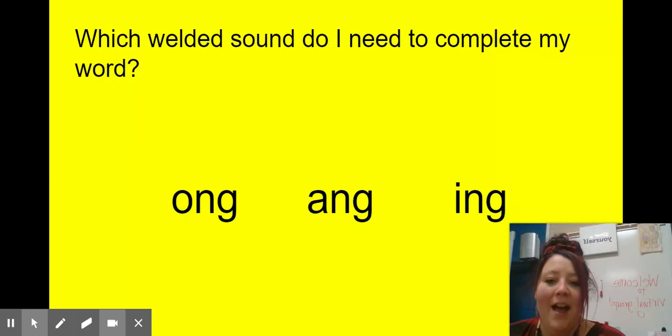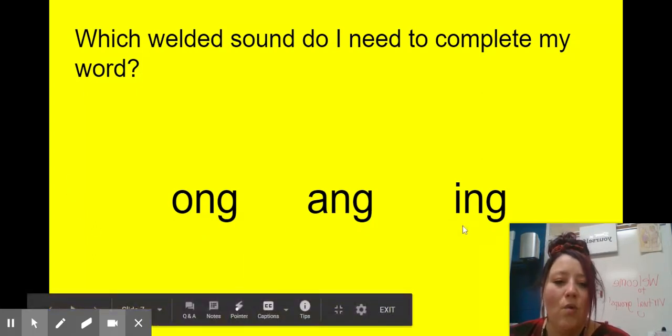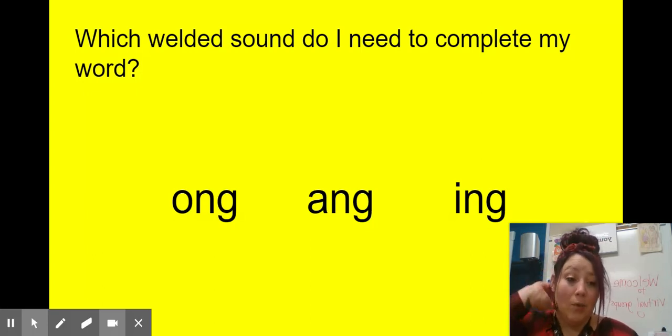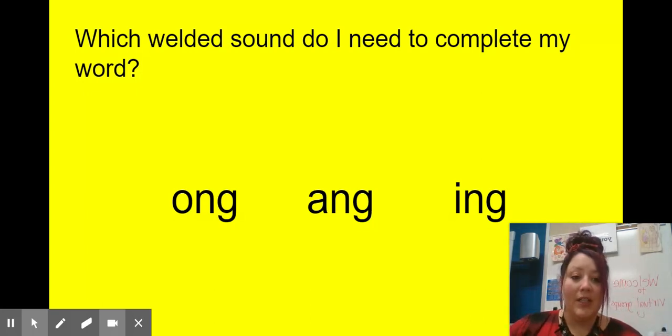I have 'ong,' 'ang,' and 'ing.' I want to make the word 'spring' — my favorite season is spring. Is it going to be 'ong,' 'ang,' or 'ing'? I hope you said 'ing.' We have our cluster blend S-P-R, then 'ing' — 'spring.' Think of how much easier it is to solve words like 'spring' when we know the parts: we knew our cluster blend, then our welded sound — just two parts instead of six letters.